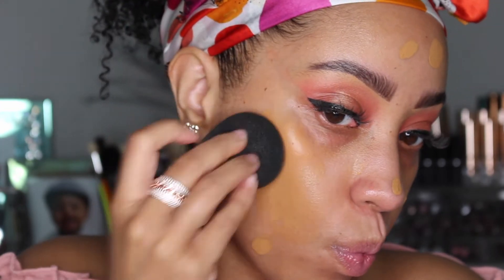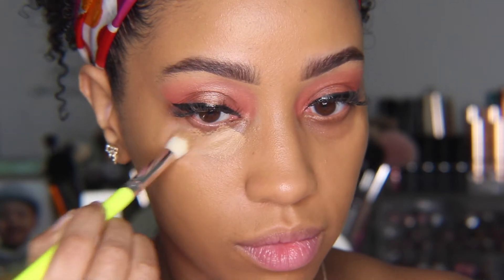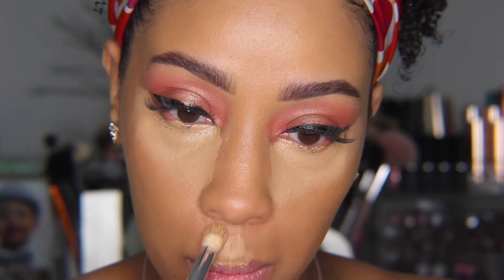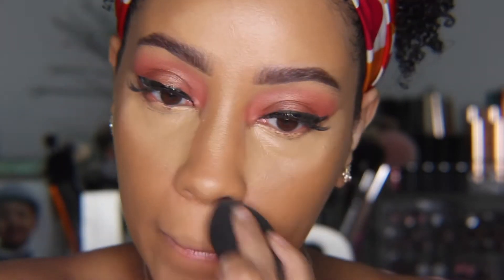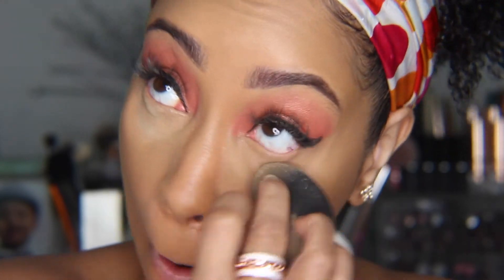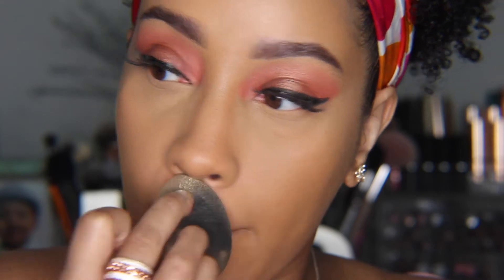Moving on to the face, I'm using my Milani Screen Queen Foundation in the color Warm Almond — I actually have a review of this foundation on my channel if you're interested. Now I'm using that same NARS concealer to conceal my under eye area. This concealer is pretty creamy and full coverage but feels super lightweight on the skin. I'm also adding it to my highlighting areas: above the lip, on the chin, down my nose, anywhere I want a little more brightness. Then I blend it in with my beauty sponge, and set my under eye with my Huda setting powder, smoothing out the rest of the under eye and using whatever powder is left to set the remaining concealer.